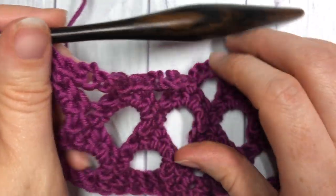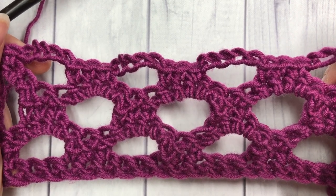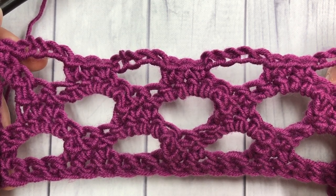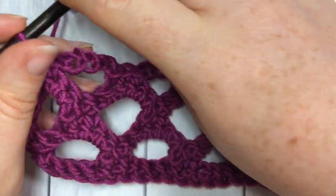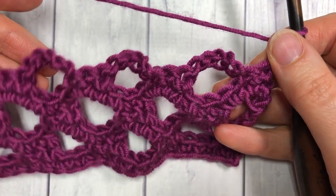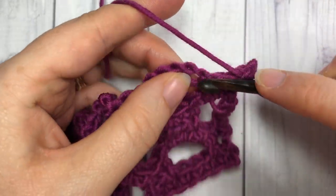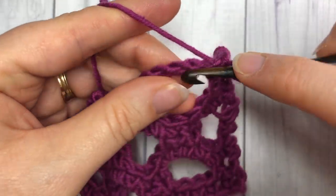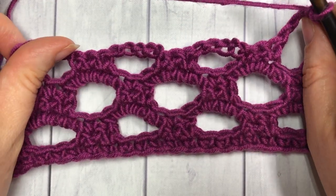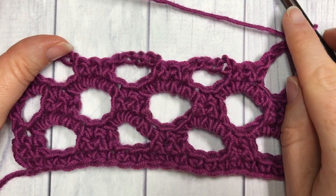That brings you to the end of row six, and that brings us to the end of the repeat for this pattern. To continue, repeat rows three through to six for as long as you would like, and you will have completed a honeycomb trellis stitch. Thank you so much for joining me — don't forget to subscribe, and I look forward to seeing you again soon. Until then, happy crocheting, bye!